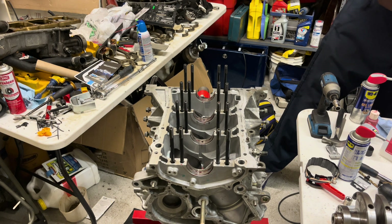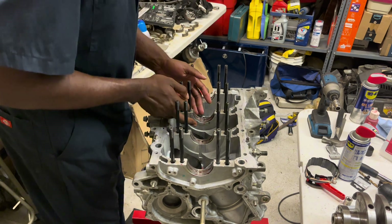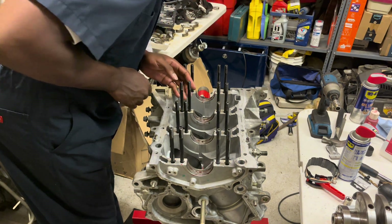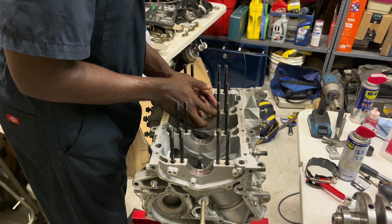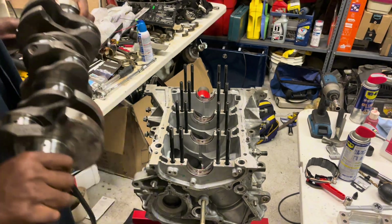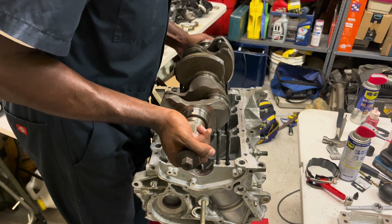Now we're going to go ahead and drop our crankshaft in. It's going to be a little difficult because we have those thrust washers on the side, so sometimes you might have an issue where you go to drop it in and you end up knocking one of the thrust washers. We're going to try to avoid that. This crankshaft has already been cleaned and all the journals have been wiped down.